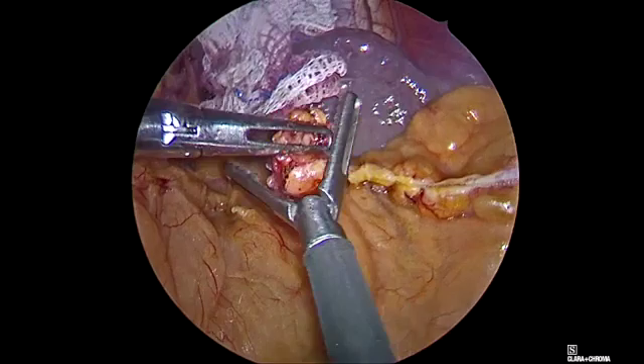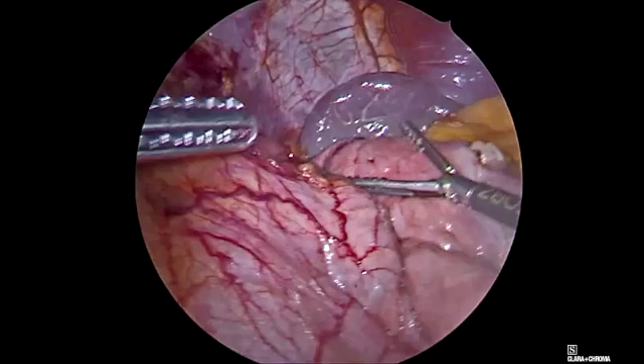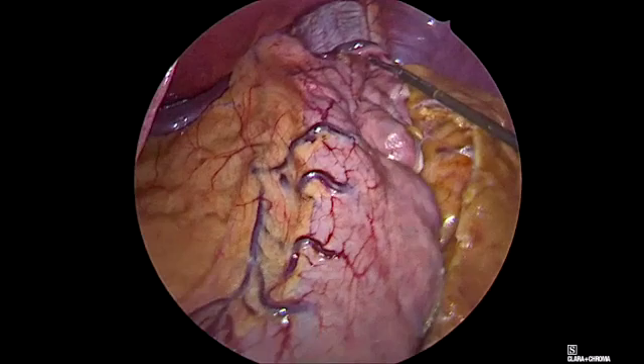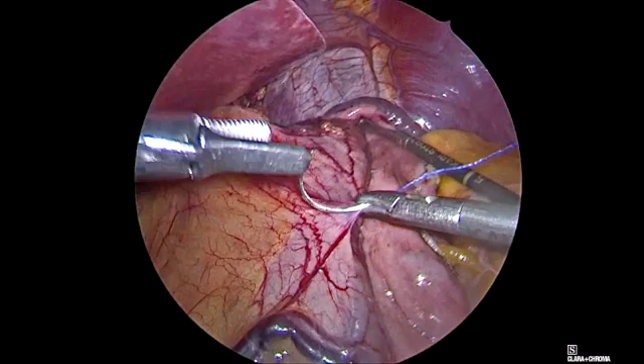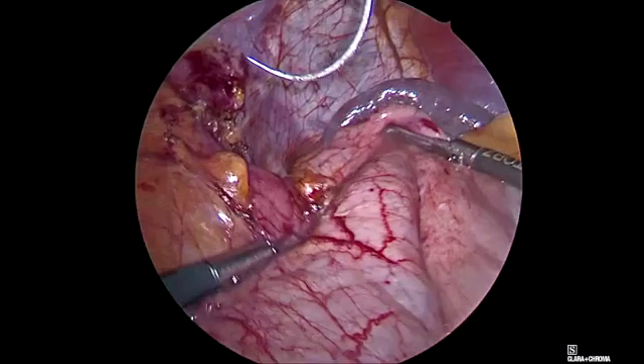It's time to perfectly identify the gastroesophageal transition, because we intend to protect the sling fibers of the gastroesophageal sphincter that are on the gastric side. With two, three, sometimes four non-absorbable sutures, we identify where the gastroesophageal transition is.